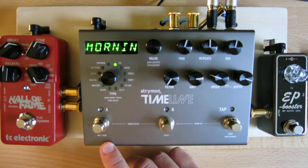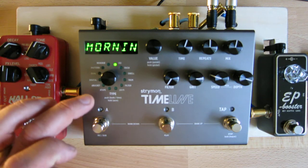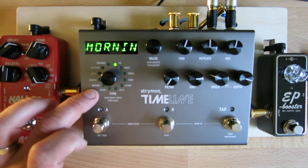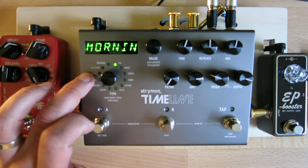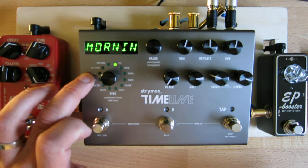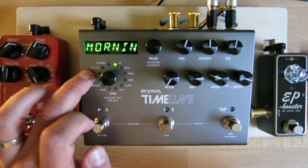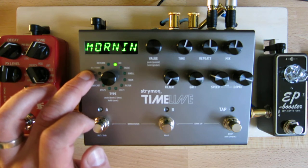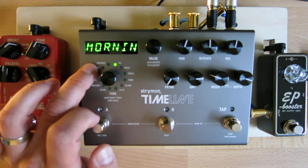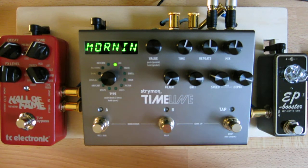There are 12 different delay types, or models, built into the Timeline. D-Tape and D-Bucket are like digital bucket and tape delays. There's a standard clean digital model, and a dual stereo pad model. There's a pattern mode with pattern repeats — I think there are like 10 or 12 different patterns inside the Timeline that you can play with. There is a reverse delay and an ice delay. Ice delay is kind of interesting and one of my favorite ones.